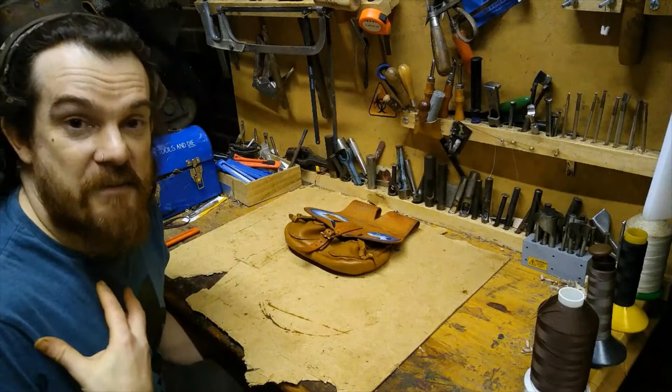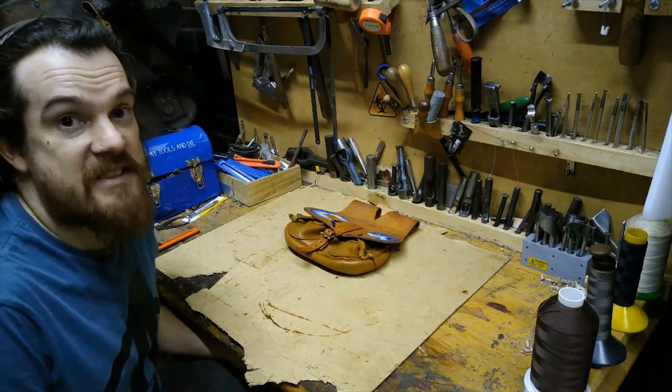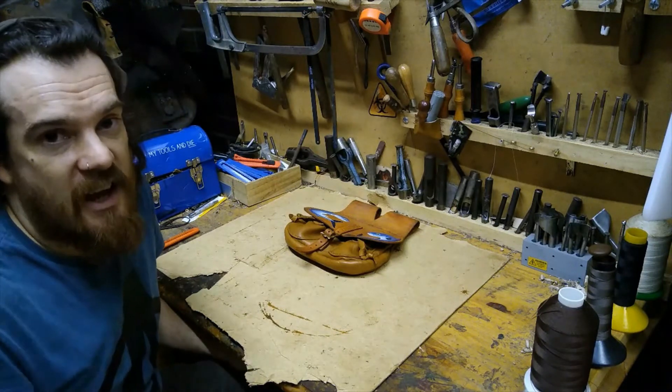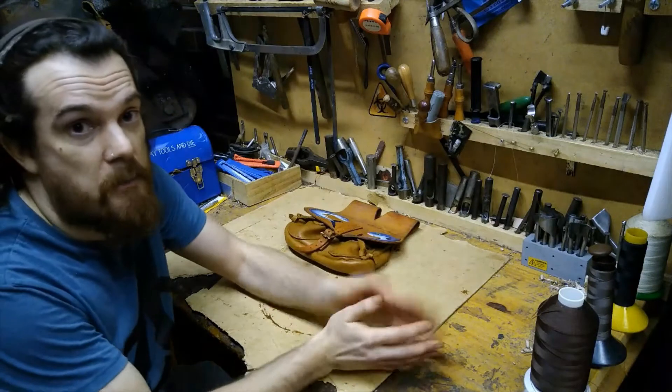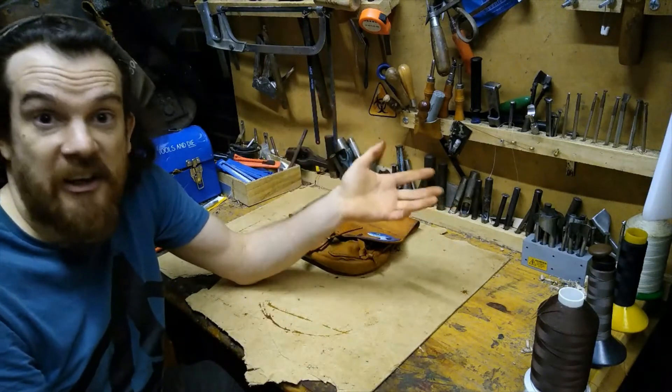Hello, my name is Adam McSkelly. I am a traditional leather worker. I run McSkelly Levers and have been working in leather for over 10 years now. The main things I make are costume pieces, personal commissions, and replicas of historical items.